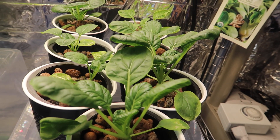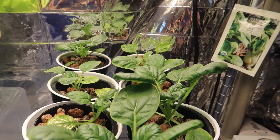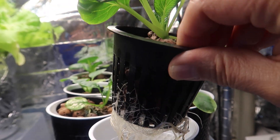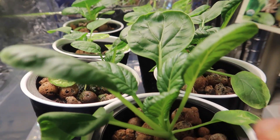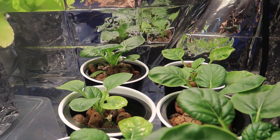Now we're at day 27 — 27 days since I started these from seeds — and as you can see they are growing nicely with some nice roots coming out from the bottom. I could have actually harvested some of the leaves at this point; they're perfectly edible and very tender tasting at this stage.